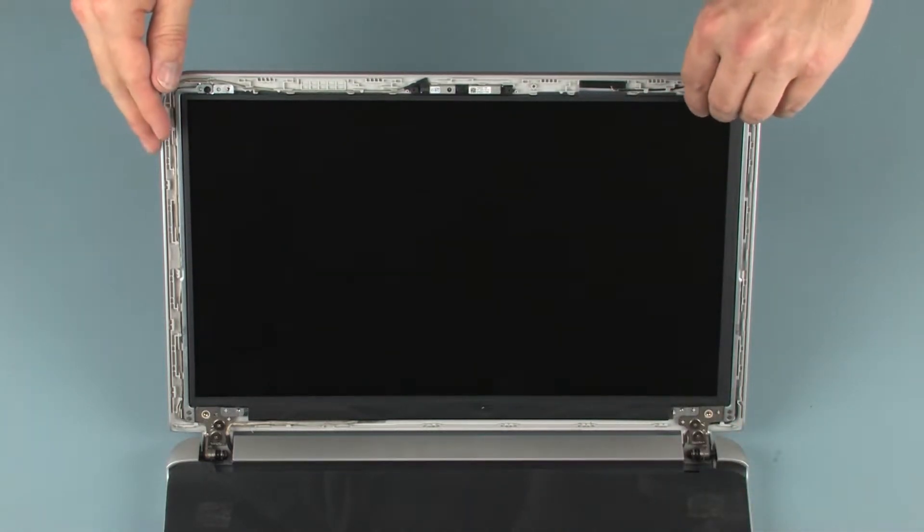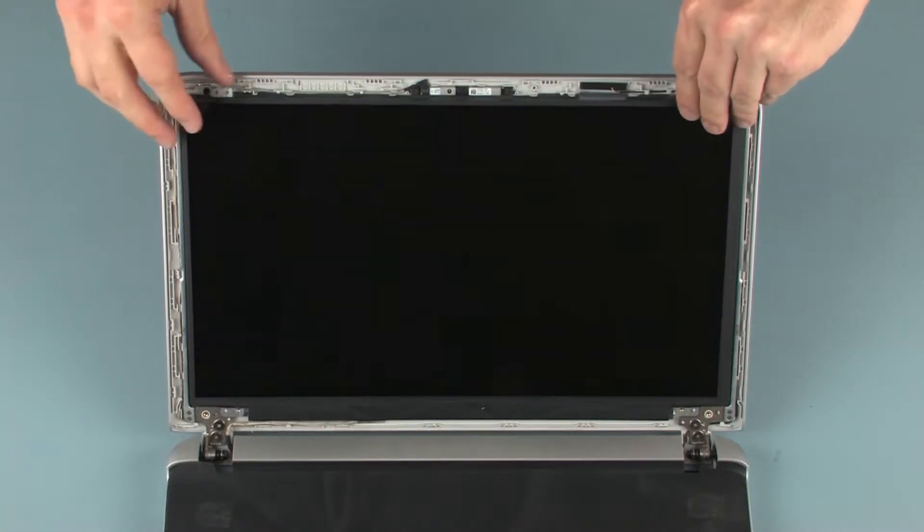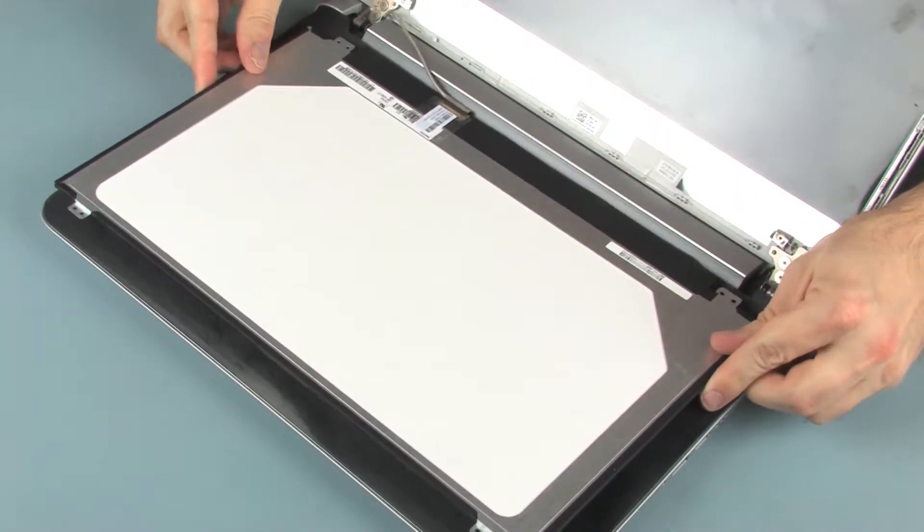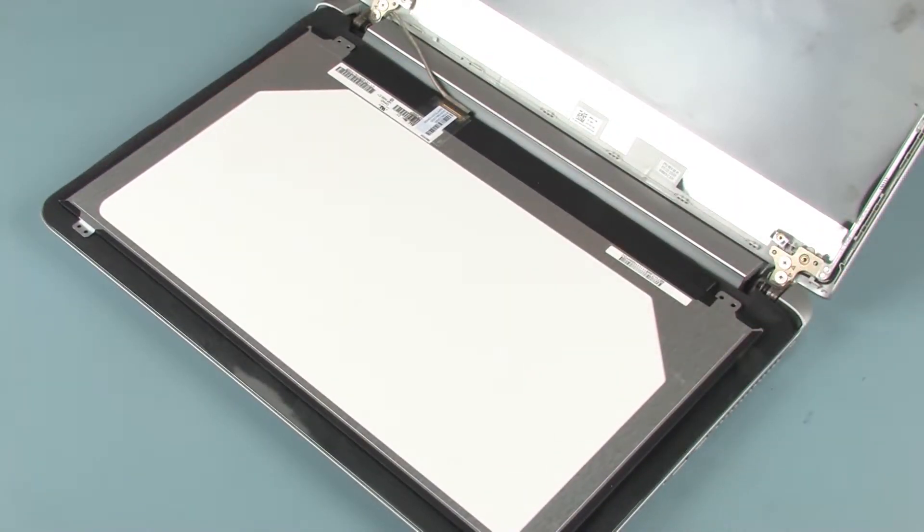Lift the display panel off of its alignment pins on the display enclosure and place it on the top cover. CAUTION: Take care not to scratch the display panel screen or top cover.